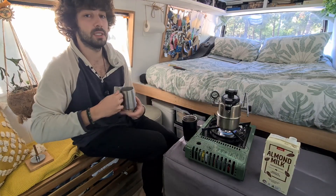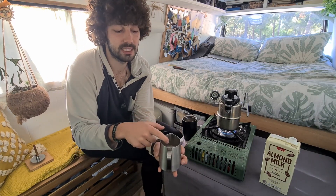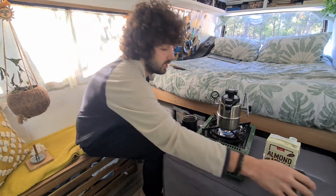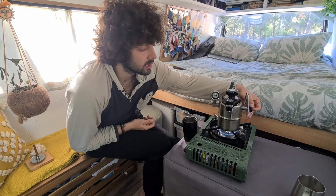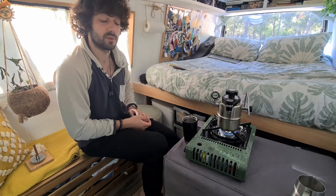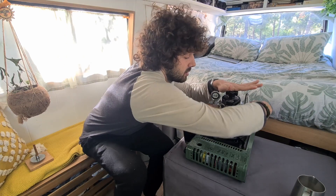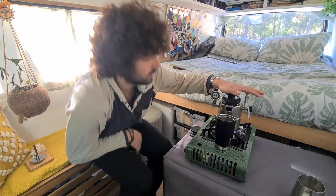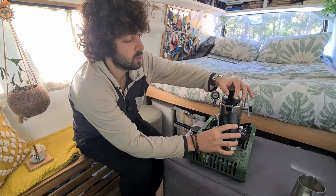What you want to do when you froth is get the milk until about more than half — not too much and not too little. As you can see the indicator is going up. I'm going to release the steamer from the coffee machine. We open the steamer, place the coffee mug there, and just release it slowly.